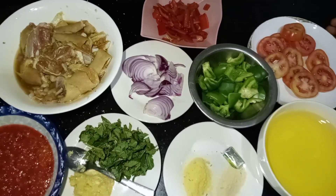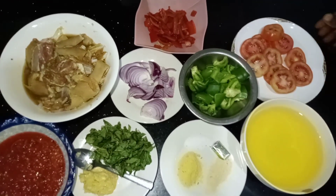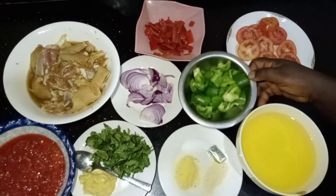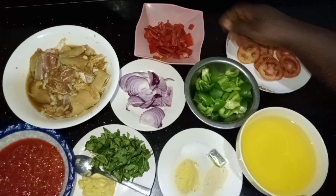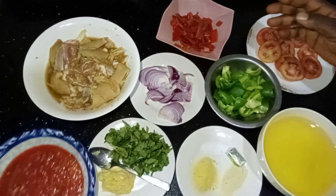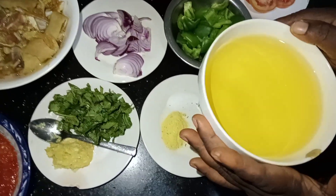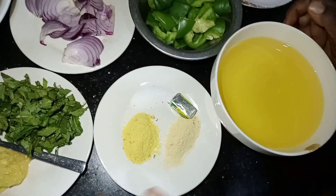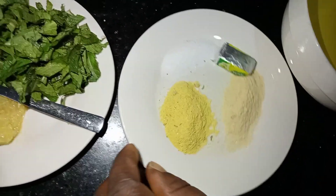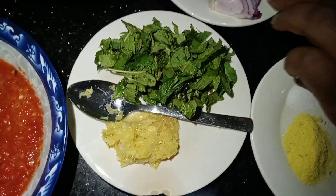I have all the stuff I need for the preparation. I have these vegetables to garnish: fresh tomatoes, green pepper, tatase — that's scotch bonnet pepper — and atarugu fresh pepper. I also have granuto here to fry the meat and make the pepper sauce. For spices I have chicken spice, all-purpose spice, salt, Knorr cube, ginger, garlic, scent leaf, and onion.